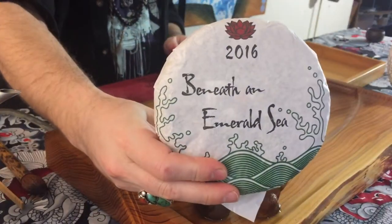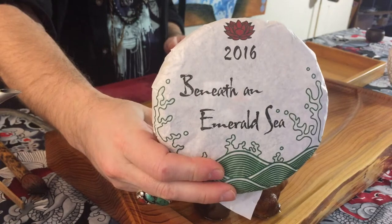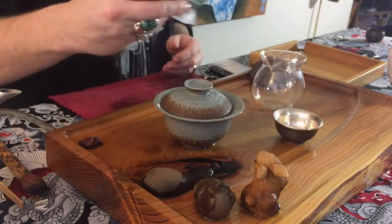Hi, this is Glenn with Crimson Lotus Tea. Today we are going to be brewing Beneath an Emerald Sea. Check out this wrapper right here. This is another blend — a blend of ours from Spring 2016, and out of everything that we did in 2016, this is probably the tea that I am the most proud of. I really love the way that this turned out.